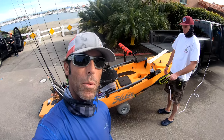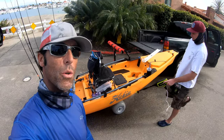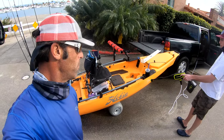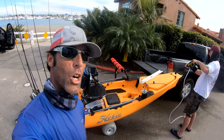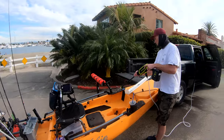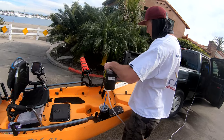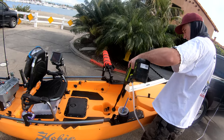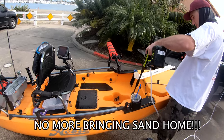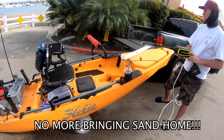You guys want one of these things? We'll put the link in the description. It's a Sunjo electric water sprayer — I'll find out exactly what it's called. He was telling me about this out on the water. This thing is sick, it's like 60 bucks. It's badass!